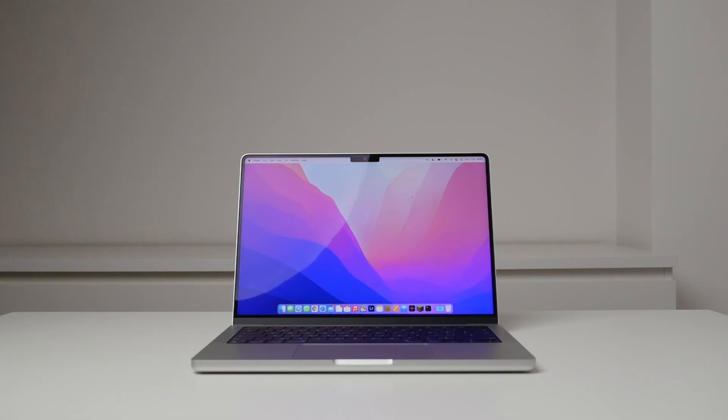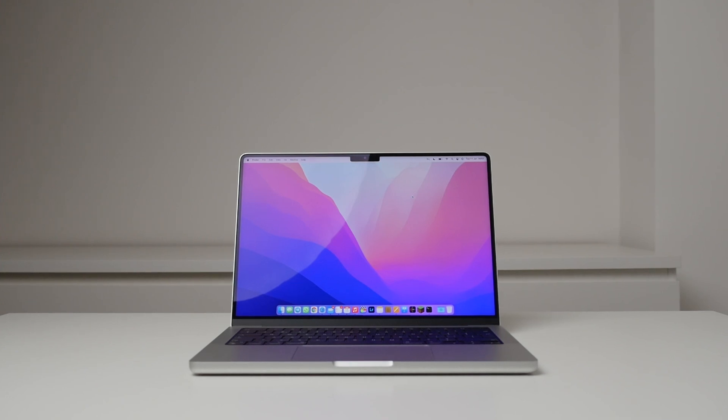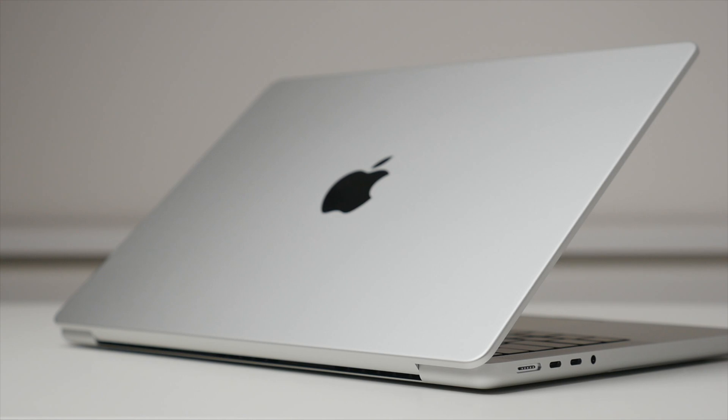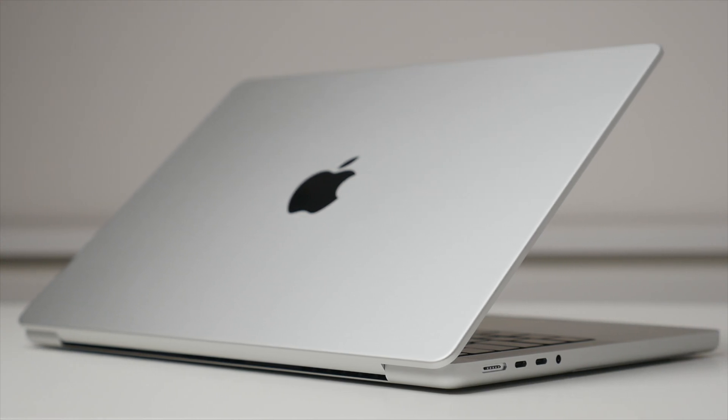I've used MacBook Pros for many years, going all the way back to the 2009 unibody MacBook Pros. What I can say is that these new M1 Pro MacBook Pros take everything I love about the MacBook Pro and combine it into a modern and powerful design. For many, including myself, the new M1 Pro 14-inch MacBook Pro really is the one to get and is a fantastic upgrade to the previous 15-inch MacBook Pro with Touch Bar. Let me know if you have any questions — all purchase links are in the description.